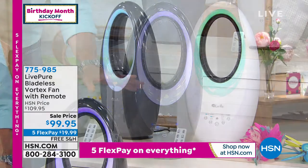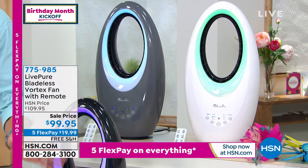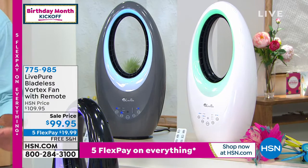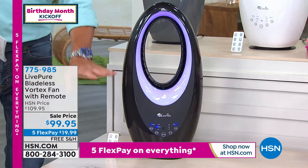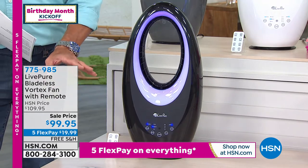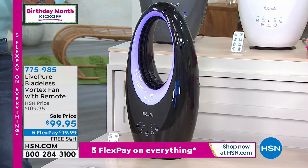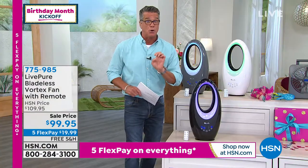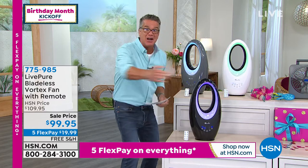Very, very powerful, loaded with features. I love the little nightlight built in — there's a little ring around it you can utilize if you want a little ambiance. I have them available in white, graphite, and black. They are gorgeous. They come with a remote control and a built-in timer. There are so many features. Five flex today of less than $20, and free shipping and handling. You will love these. They are as beautiful as they are effective in cooling your home. You put this on one end of the room, you can feel it way across the other side. And it oscillates, so you're getting the entire room covered.